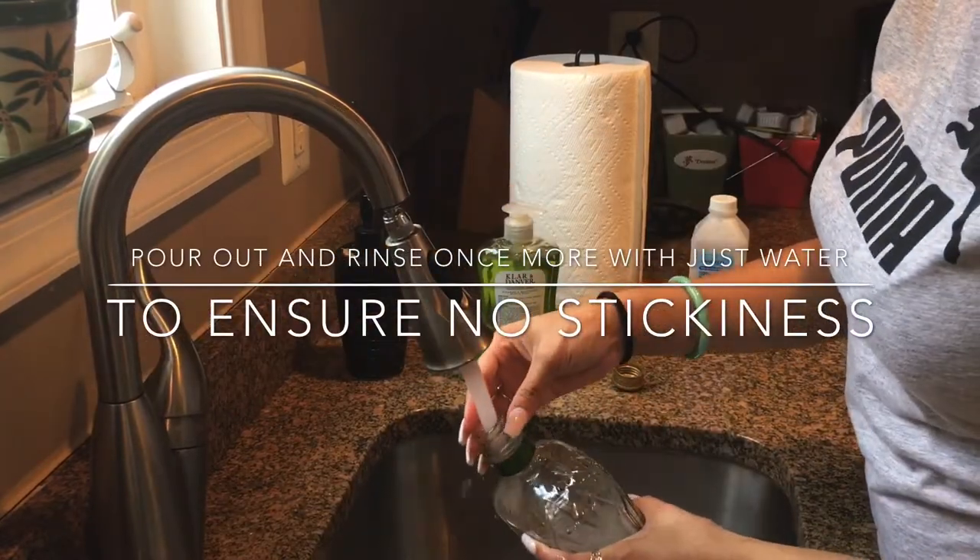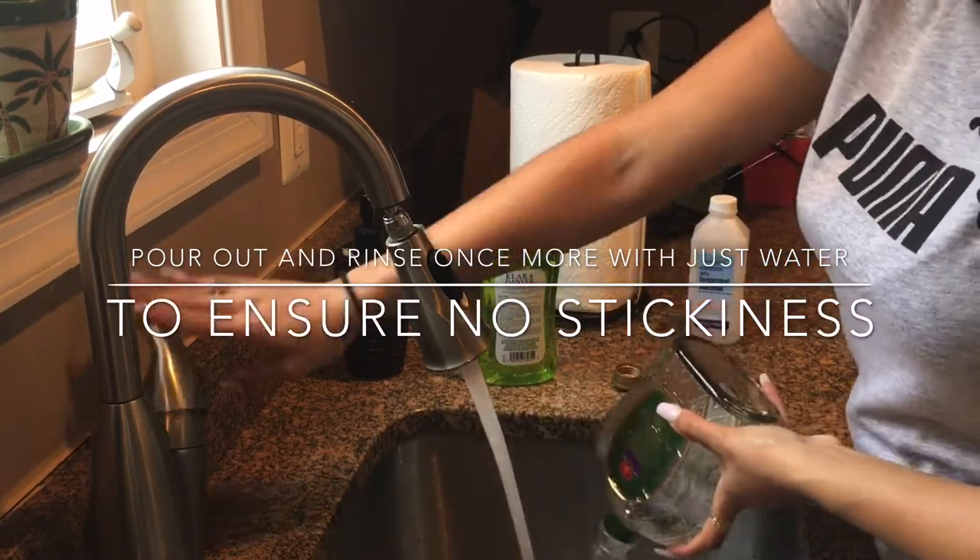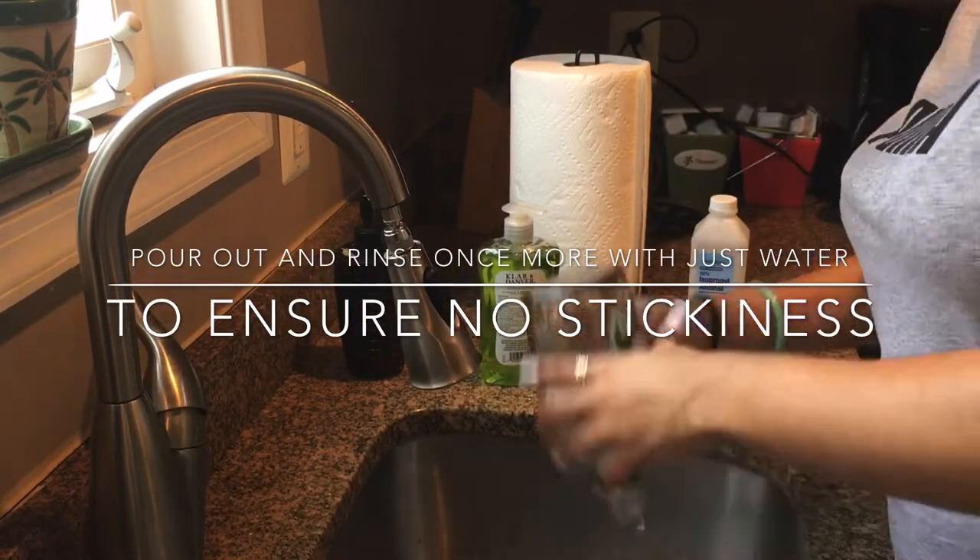So I'm just trying to show you with the water and alcohol mix — it just makes sure all the alcohol is out so it's not sticky or disgusting in the middle or anything like that.